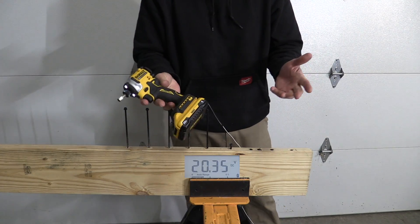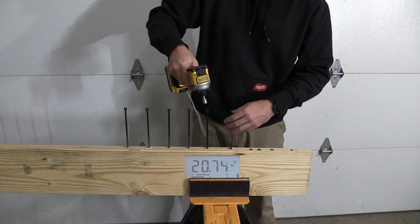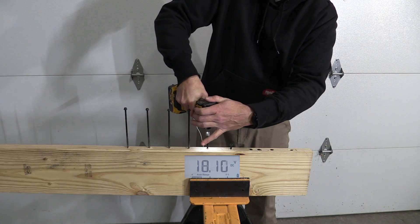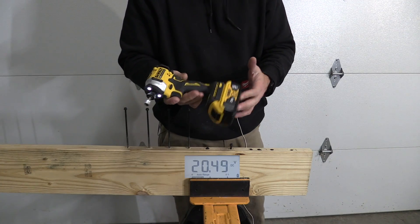So there we've seen 17.6 as a low — there must have been something going on there. Now the 5 amp hour XR. We've seen low 18s and high 17s — pretty decent numbers.